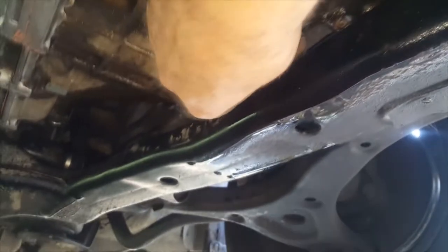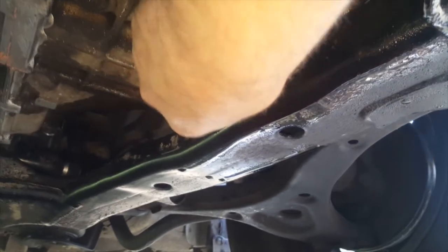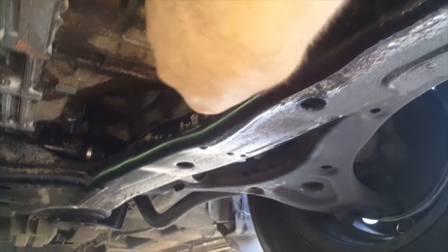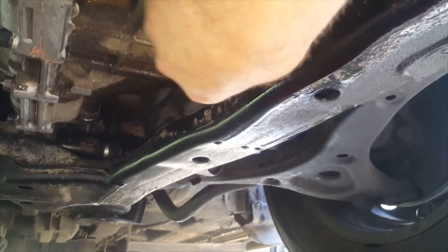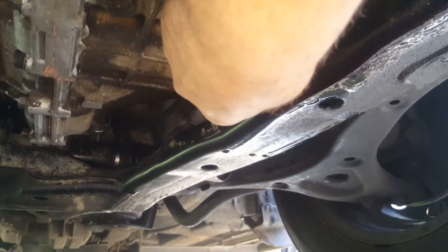Just another step to do here that I almost forgot about — you've got to drop this sump plug as well. It's 24 mil, I've already loosened it off. Because after you've drained the system the other way, you've also got to come back and drop this transmission bolt to drain anything else that's in there — so there'll be a little bit more to add to the measurement.